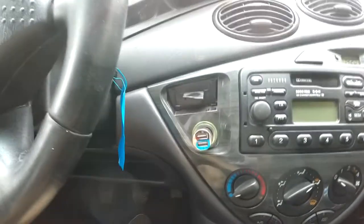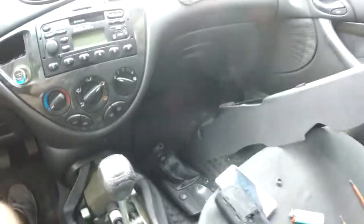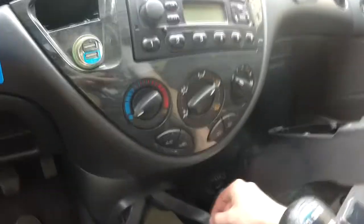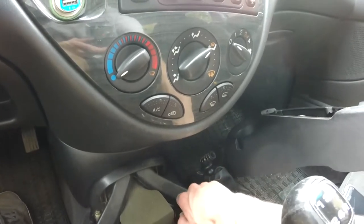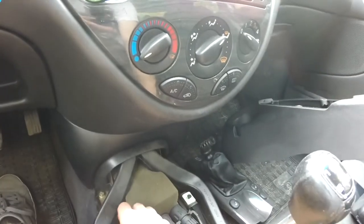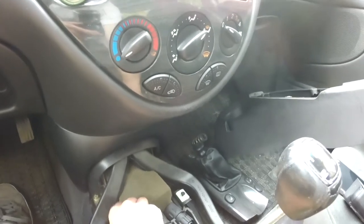So I went and removed this center console, because that way I can figure out a bit better what I actually want to print with it here in the car. And that's the project for today.